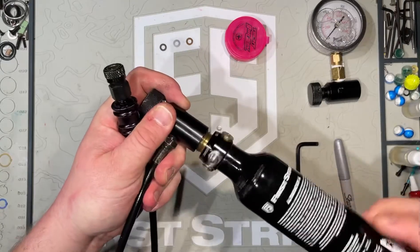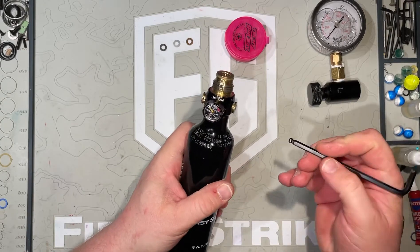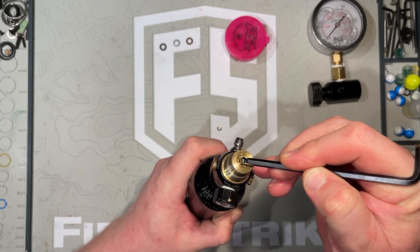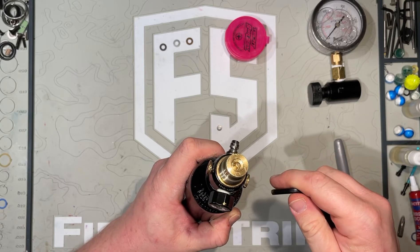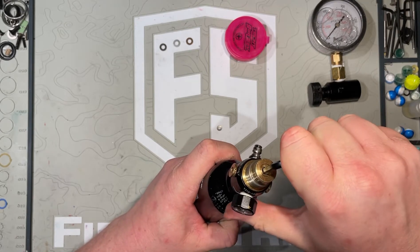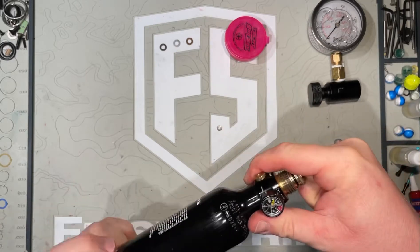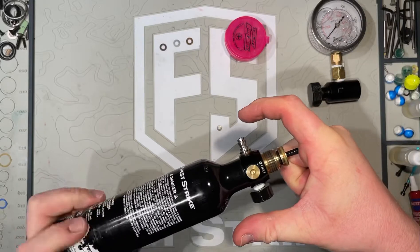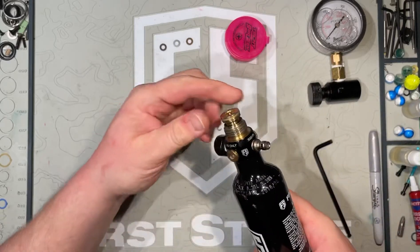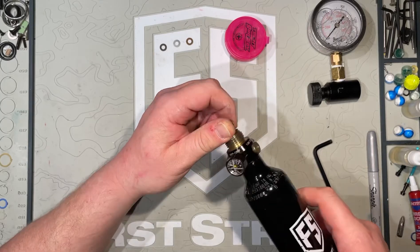Before we take apart the regulator, grab that 3/16 Allen key. Up top of the tank there's a small little pin — push that up and down quickly with your Allen key. If you can push that up and down, you know there's no more air left in the tank and it should be safe to work on. Then push the Allen key down into the top of the regulator and start unscrewing the cap. For the first little bit you'll want to push down with the Allen key as you unscrew the top. Once enough of the spring tension inside is relieved, you should be able to do it by hand.